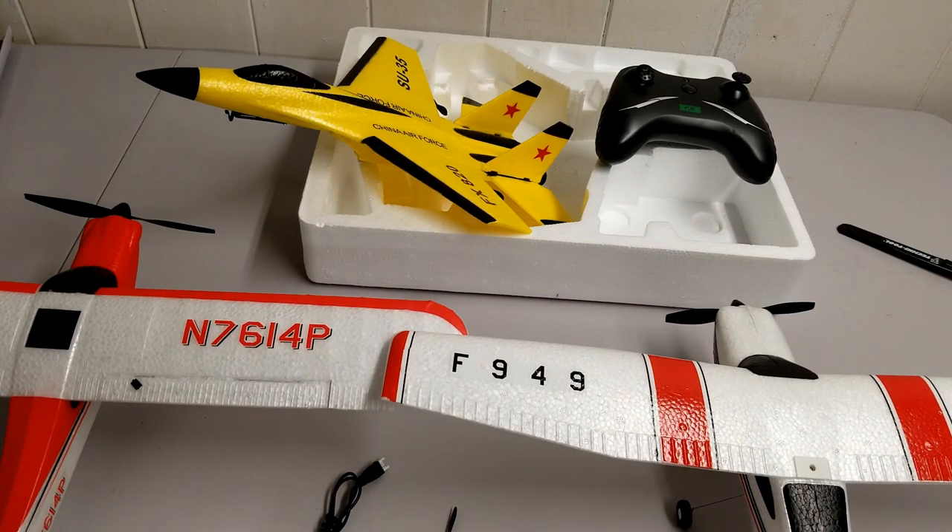Once everything is ready we are going to go outside to the local park and try to fly it. Let's see how it does.